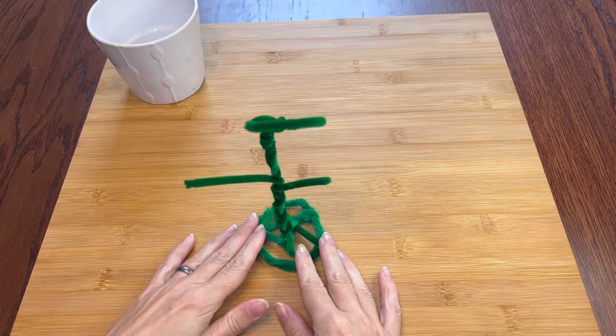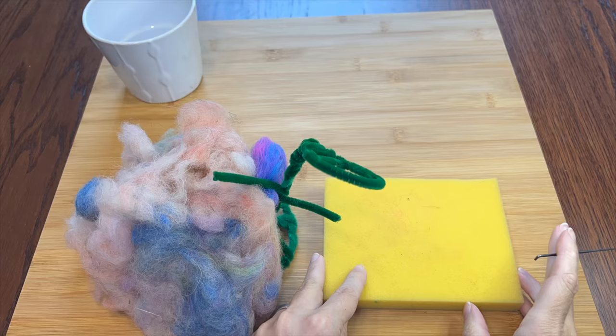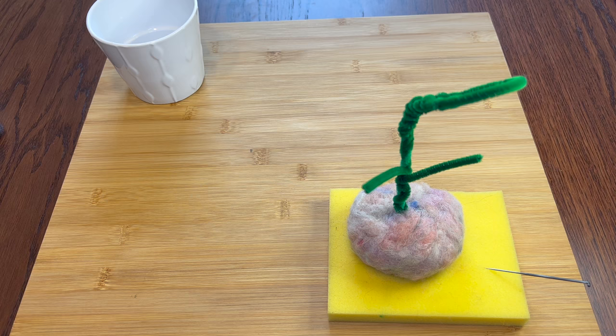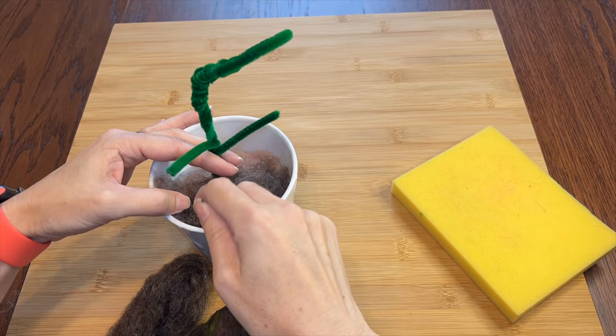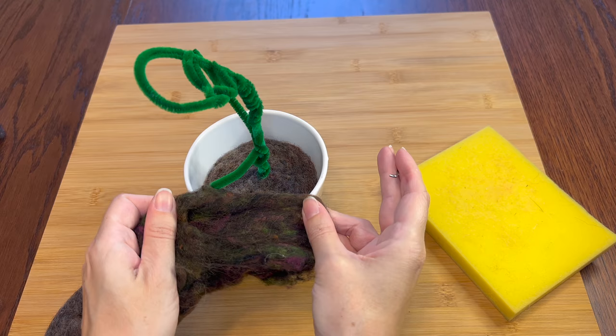Now that my frame is done, I'll add this scrap wool around the base so that he can sit nicely in the pot. I'll just add some layer by layer until it's wrapped and firm. Now I'll add some of these mossy looking browns for dirt. I've got a solid base of brown — it's looking pretty good and firm — so now I'll put a layer of this swampy looking color on top and felt it pretty solid so it doesn't slip around in the pot.